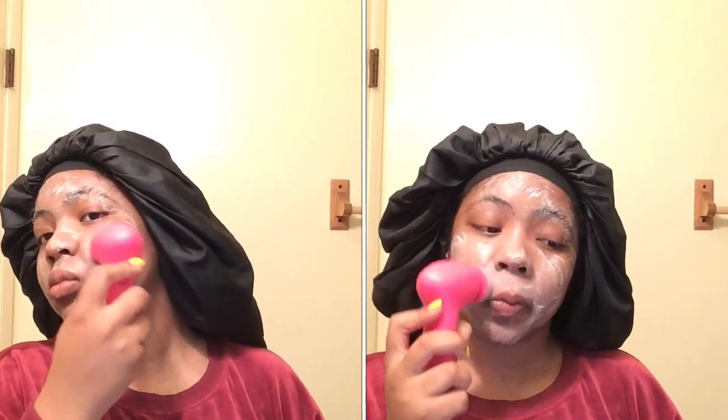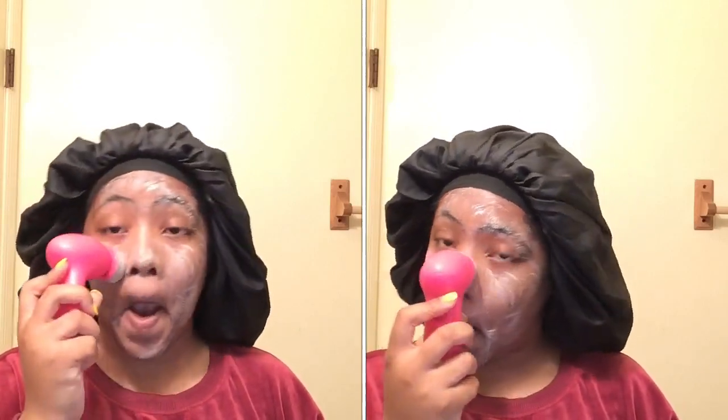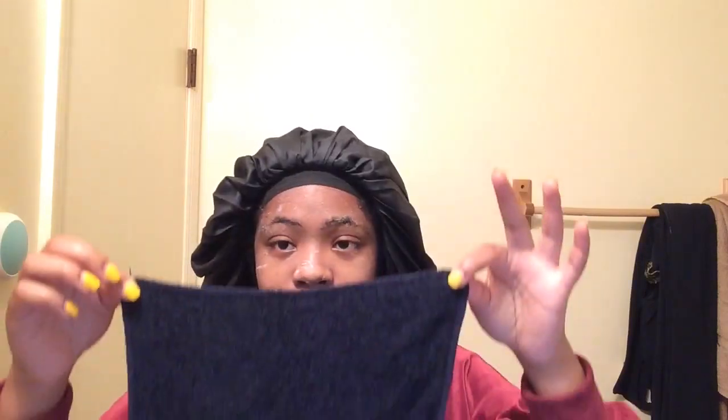I'm gonna go in small circular motions with that all around my face, especially in my problem areas, and then get that off using the same washcloth, rinse it out, and hang it up. Then I'm gonna go in with the Dickinson's pore perfecting toner — I'm gonna soak that into a cotton ball and rub it all into my face.